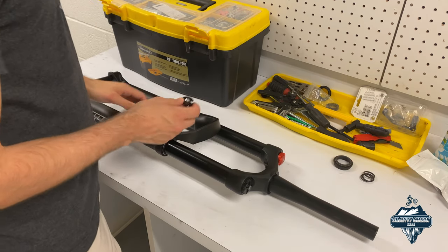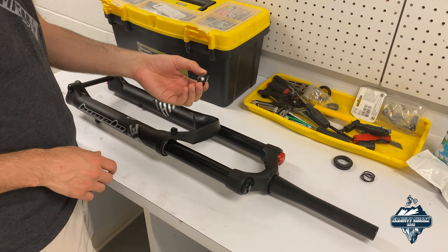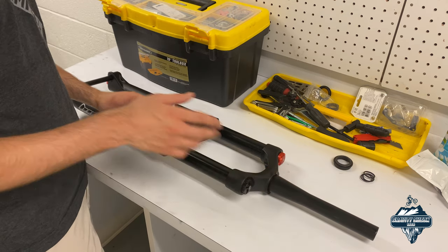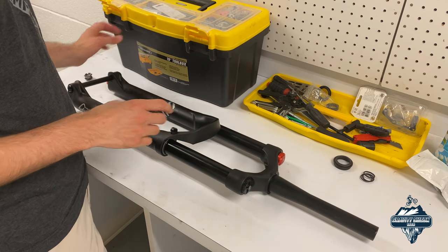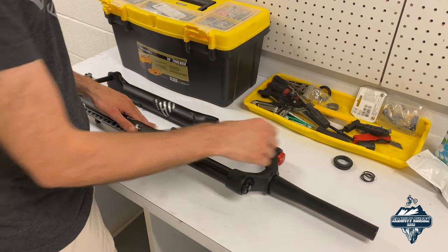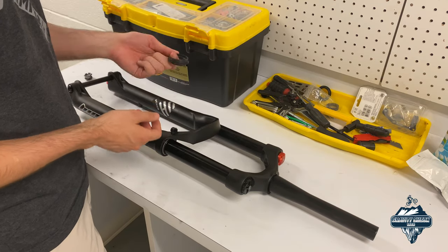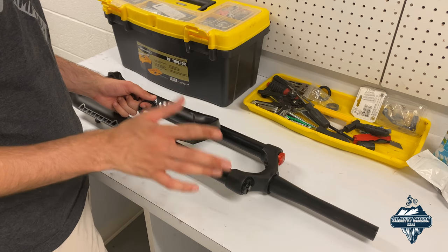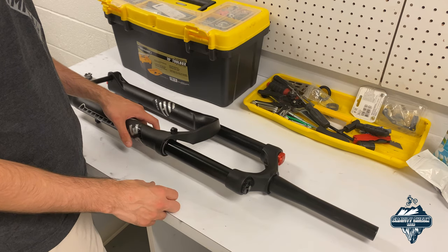Personally I never use remote lockout, so I decided to save a couple of bucks and opted not to go for that. The only thing that comes with this fork other than the fork itself is a new star nut. It does not come with the bottom race, any components, or anything you'd need to rebuild the fork — which is a stark difference from the Zitto 140 millimeter fork. That fork came with new o-rings, new wipers, and even new foam inserts to do a complete fork servicing.